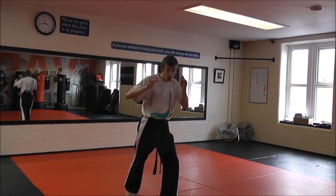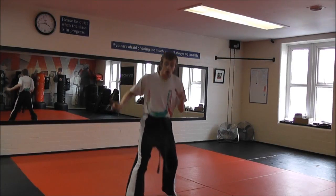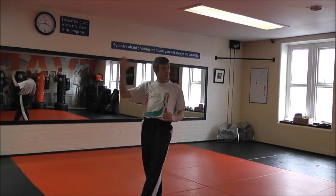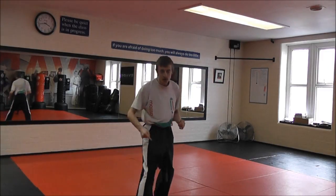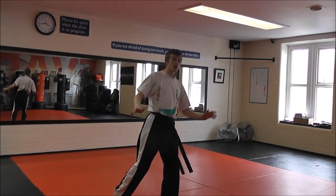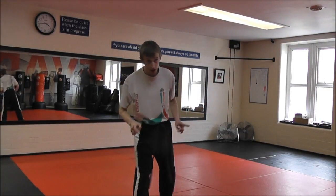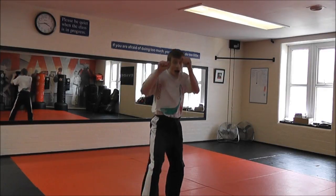I've crossed my legs here to load my hips. Now pay attention — make sure you don't cross your legs in such a way that you're going to be knocked straight off balance. You've got to switch, and as soon as that front leg hits the ground, you're going to bring it straight up and bring your roundhouse kick through the side, striking with the shin.